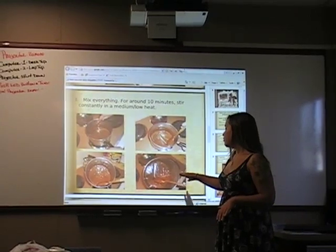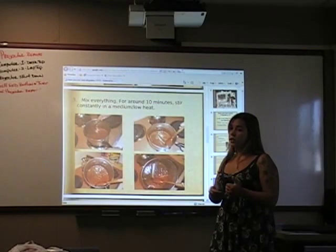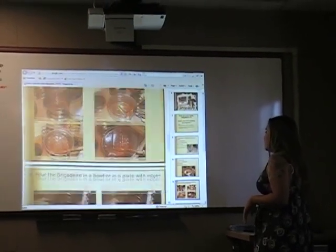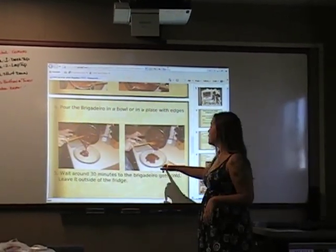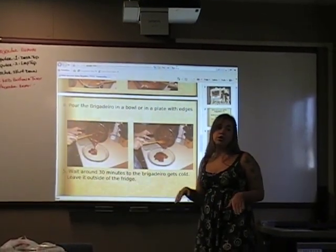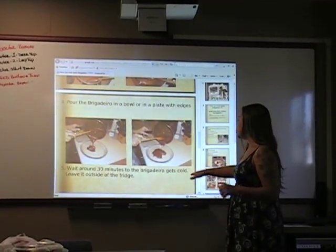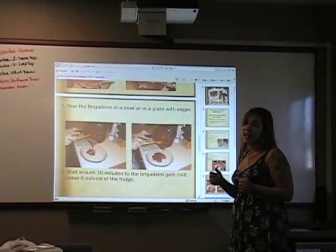Around 10 or 12 minutes later, it's going to be very sticky on the bottom and much more consistent. Then you have to turn off the heat — if not, it's going to burn. Then, in a bowl or in a plate with edges, you pour the brigadeiro and wait around 30 minutes to get colder, because in the next step you're going to need to use your hands and you don't want to get burned. And don't put it in the fridge, because it's not going to get the right consistency.